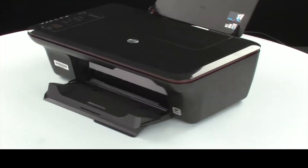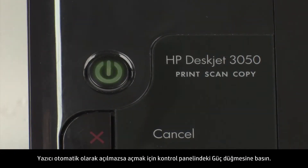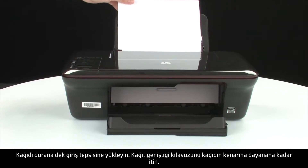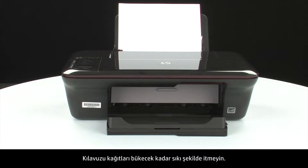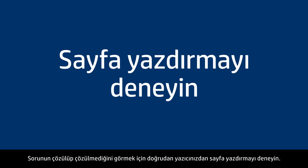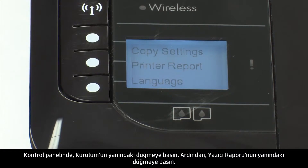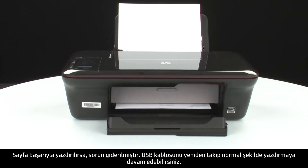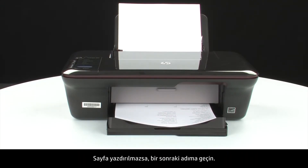Turn to the back of the printer. If the printer does not automatically turn on, press the power button on the control panel to turn on the printer. Load paper into the input tray until it stops. Slide the paper width guide inward until it stops at the edge of the paper. Do not push the guide in so tightly that it starts to bend the paper. Try printing a page directly from your printer to see if the issue is resolved. On the control panel, press the button next to Setup, then press the button next to Printer Report. If the page prints successfully, the issue is resolved and you can reconnect the USB cable and resume printing as normal. If the page does not print, go on to the next step.